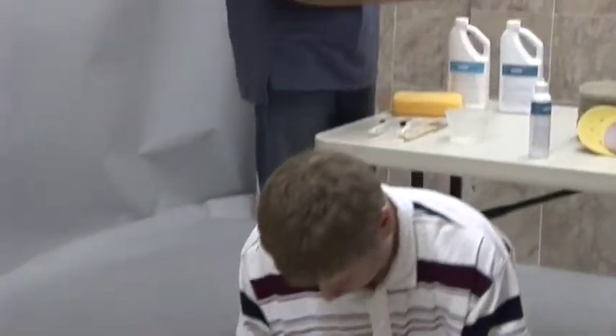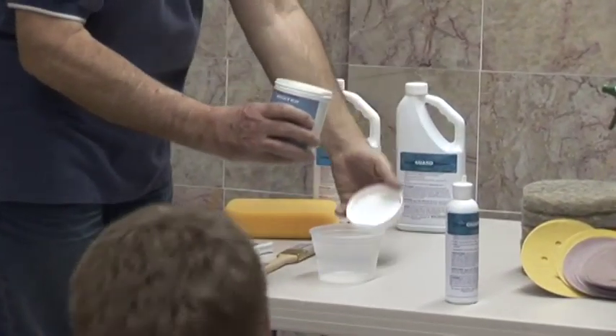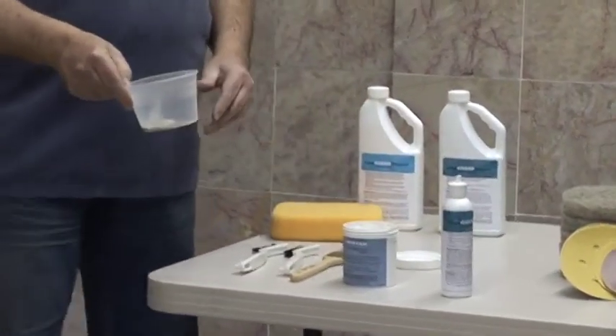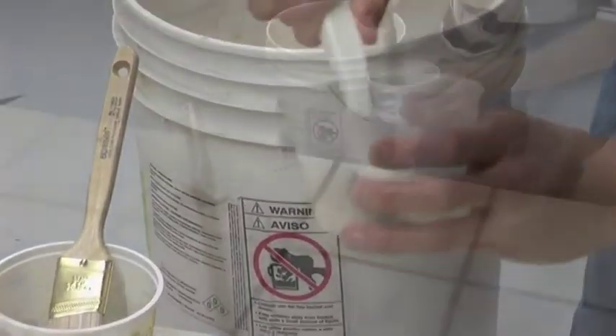I'm going to make a paste by mixing some of the grease and grind buster with the Grout God Restorer, and we're going to work on the next section that is pretty dirty. You're first going to use the applicator with the Grout God Restorer, then you can apply the paste.